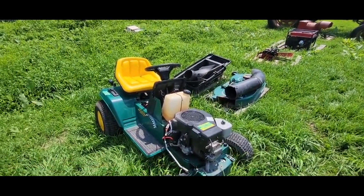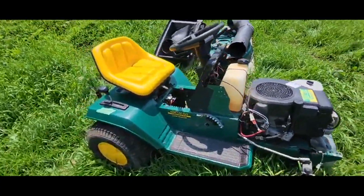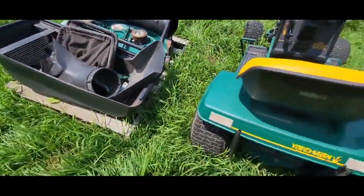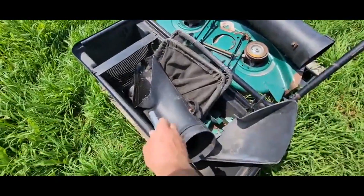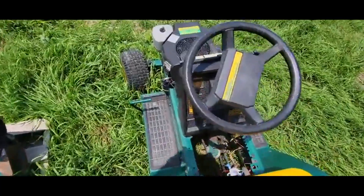This is a Yard Man 42-inch 16-horsepower hydrostat lawnmower. You've got your bagger hopper that goes on the back, your 42-inch deck — we don't have the belts, but you've got the bagger chute and the adapter off the side of the deck. You can see they've had to do some work on this thing.